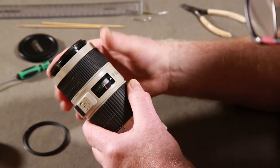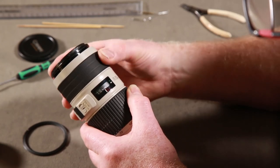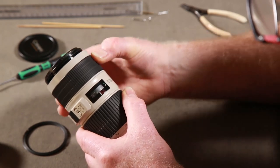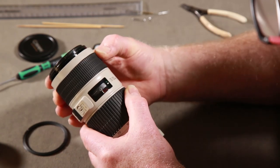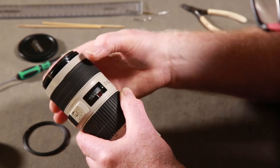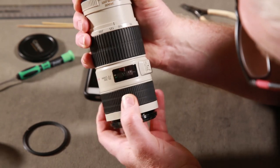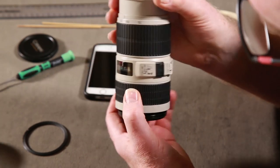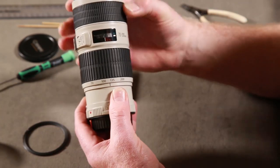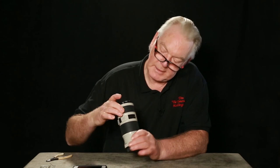That will fix the lens - look at that! There's quite a stiff bit and a loose bit. When it gets to the loose bit, that's when it does the best focusing. When it feels stiff, that's where the focus moves in real time with the lens focusing ring. In the smooth bit it works perfectly. It'll work upside down - that's really nice - and obviously it will work this way up as well. So that is mended, fixed, working 100%. How long has it taken? Five minutes.